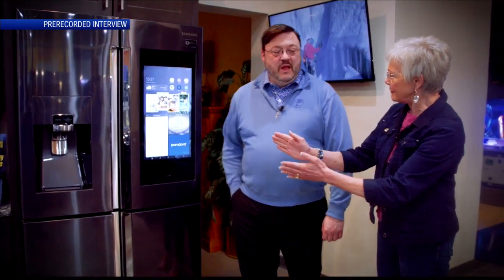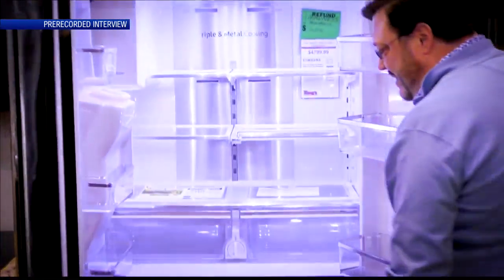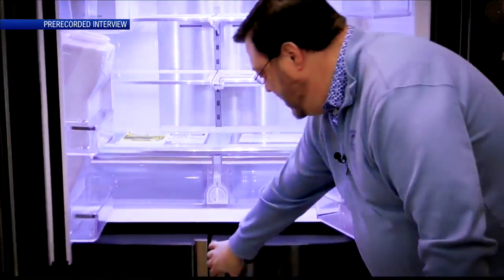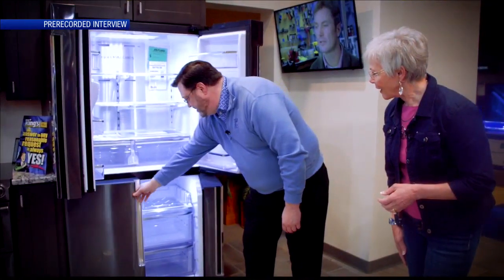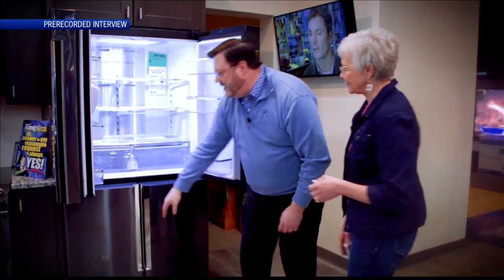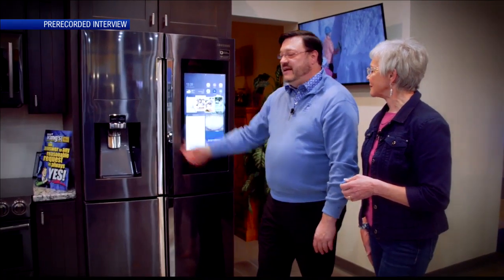It's actually a four-door, so you have bright LED lighting in the top and the bottom, as well as two freezer compartments. You have a lot of versatility with this unit. The black stainless look is very popular. It's resistant to fingerprints, and it just gives you a really nice, elegant look.